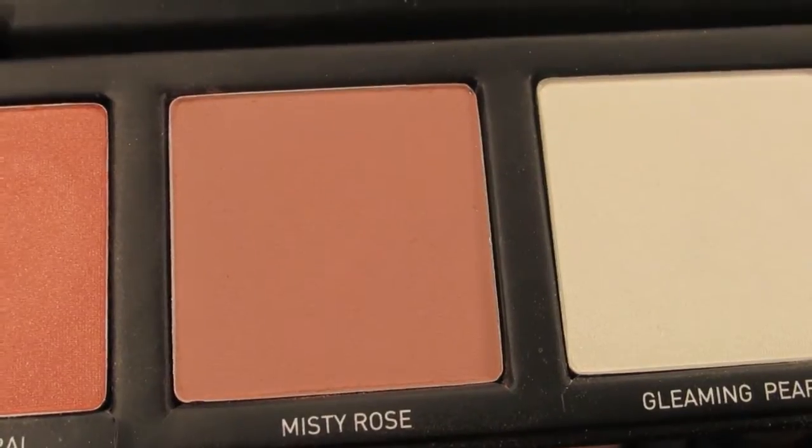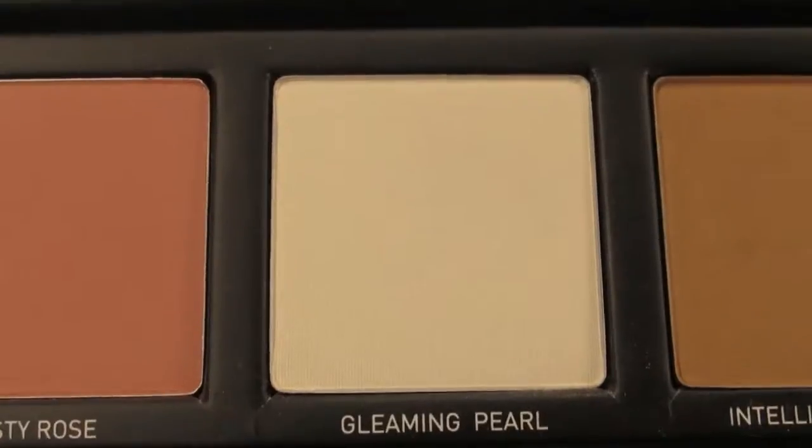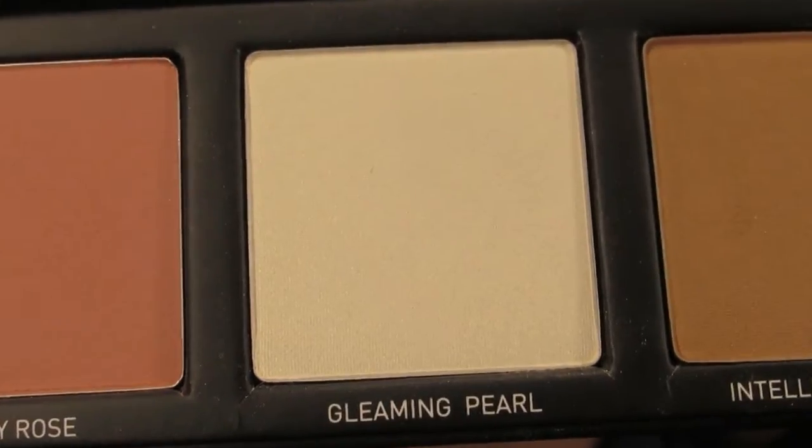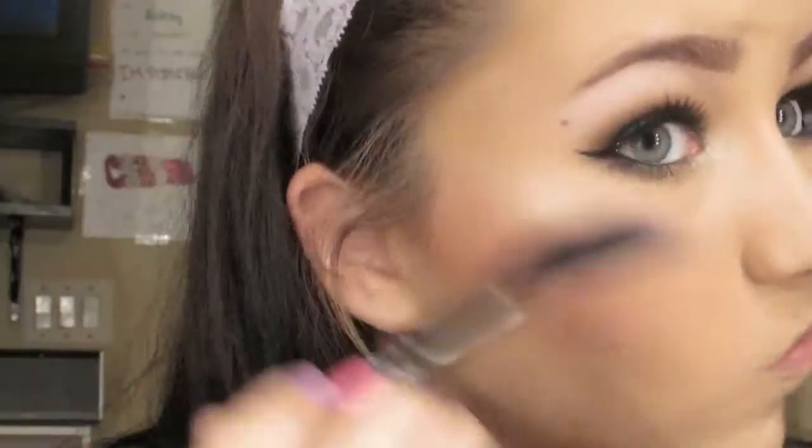Then taking Misty Rose, which is a blue-toned rosy pink, I am just placing that on the backs of my cheekbones and then slightly blending it onto the apples of my cheeks, but keeping most of the color towards the back of my face. Then taking Gleaming Pearl, which is the highlight shade in the collection, I'm placing that on the very tops of my cheekbones going up towards the end of my brows. I really like this highlight shade — it is so gorgeous, I think it might be my new favorite.